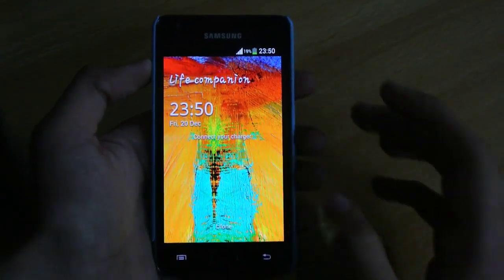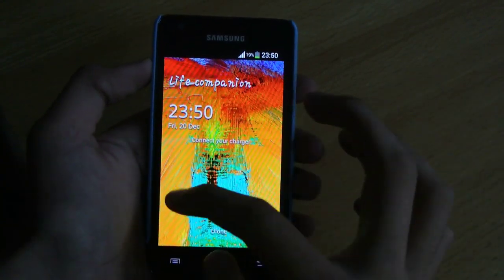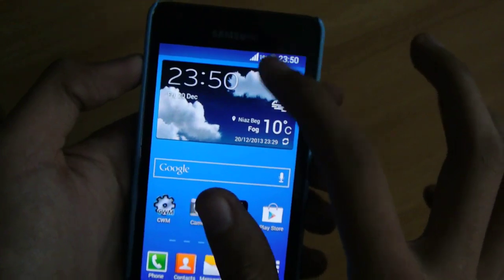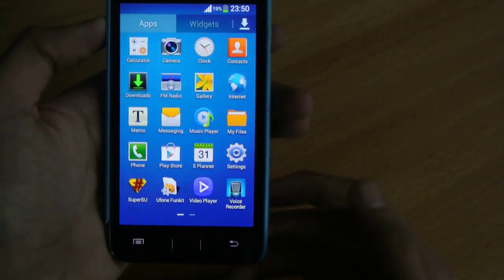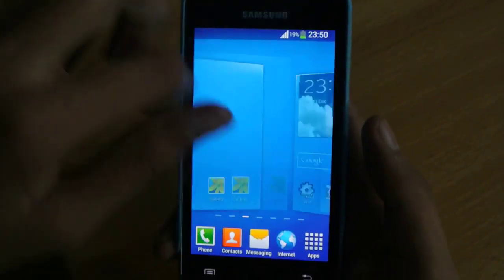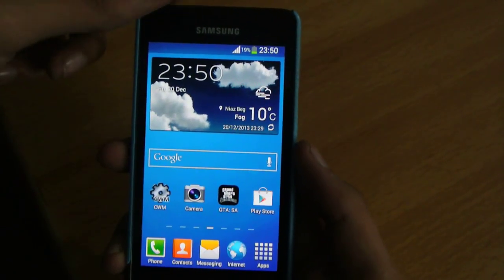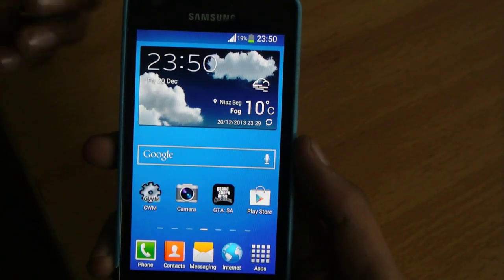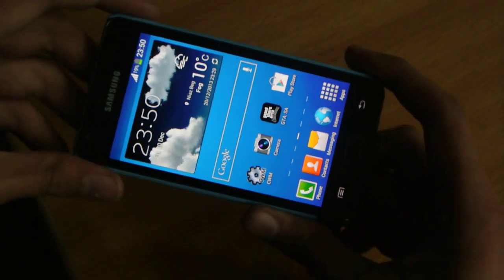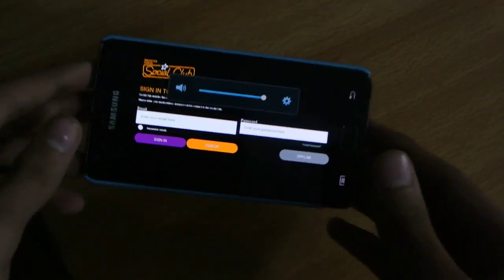Hey guys, welcome. In this video I want to show you Grand Theft Auto San Andreas on the Samsung Galaxy S2 — a three-year-old phone rocking the dual core Exynos chipset with Mali 400 GPU. I'm using the Revolution ROM, which I like the most, and this is my current daily driver ROM. So let's just fire up GTA San Andreas for Android.